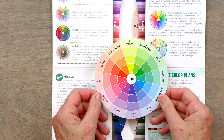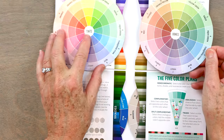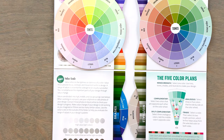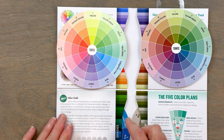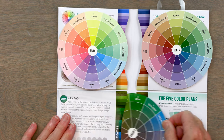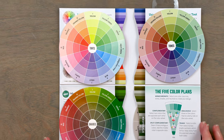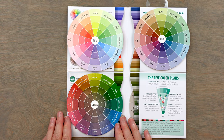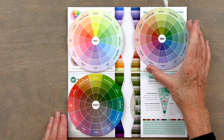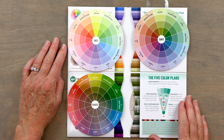So that's the tints wheel. Next is tones, which adds gray, and it works the exact same way with the same information on the back. You can see how the tints have white added and the tones have gray added. Then there's the jewel tones, which add shades — these beautiful, muted, a little bit softer tones. And then you've got your really low volume tints.